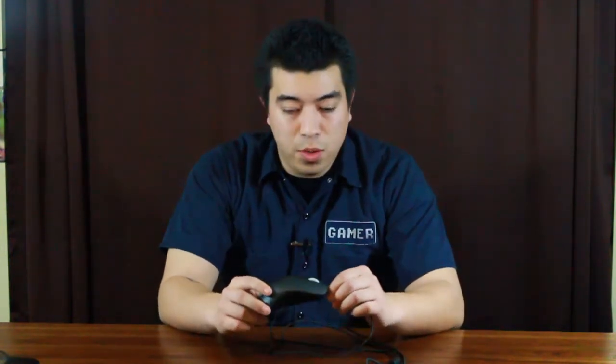So it's great for tournament play and I would recommend it to any competitive gamer out there looking for one of the best competitive mice known to man.